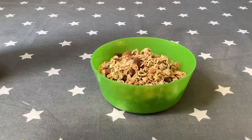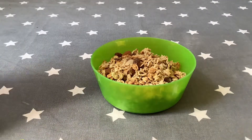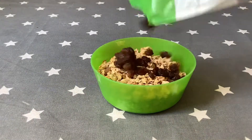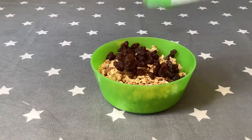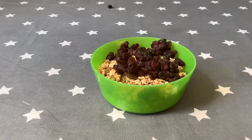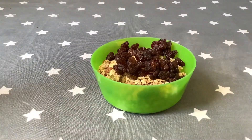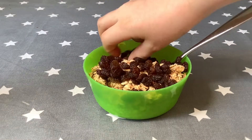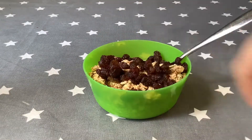And then, after that, it depends on how many raisins you want. I like to have a lot of raisins, so I usually put in quite a few. And then you mix it all together with a spoon. I don't like these, which are in the granola, so I take that out.